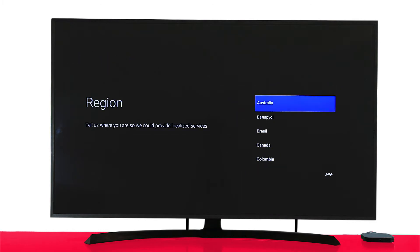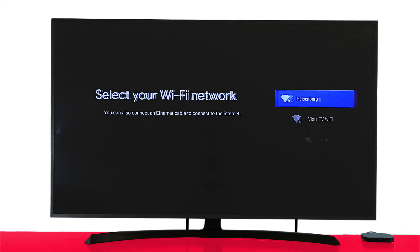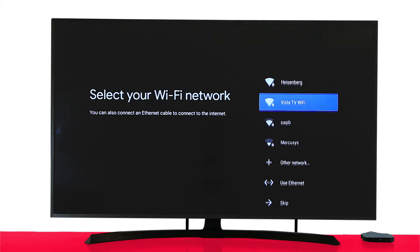Select the language and then select your region. Your TV box comes with Wi-Fi capability. You'll now be asked to choose a Wi-Fi network. You can either choose to transfer your Android phone's Wi-Fi to your TV box, or you can skip this option and choose a Wi-Fi network from the nearby options.